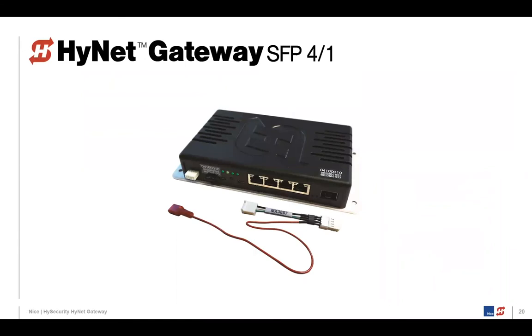We've been talking about alerts we generate, and not only do we generate alerts, we also have faults and errors — all stored in the Smart Touch Controller. But a way to communicate that out to security personnel, a security manager, or an installer is to send an email or text message. The way to do that is by connecting a device called the HiNet Gateway SFP 4/1. SFP stands for small form factor pluggable, and the 4/1 means four 10/100/1000 gigabit ports and one SFP uplink.